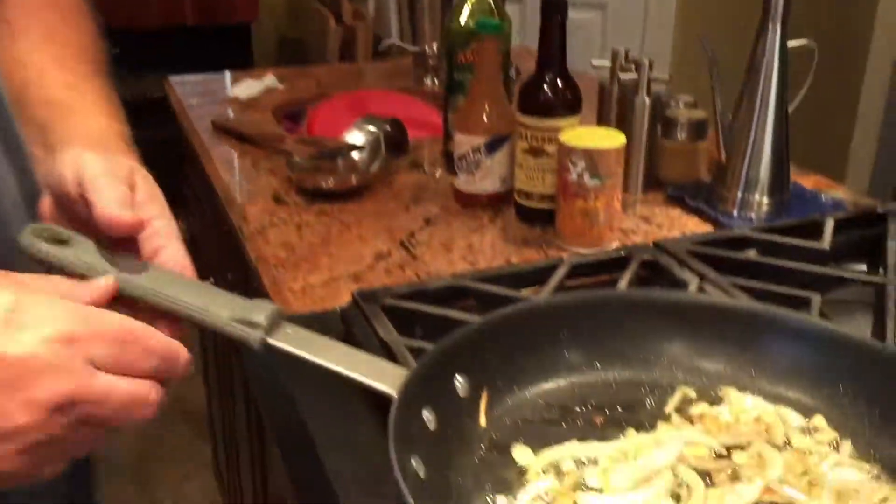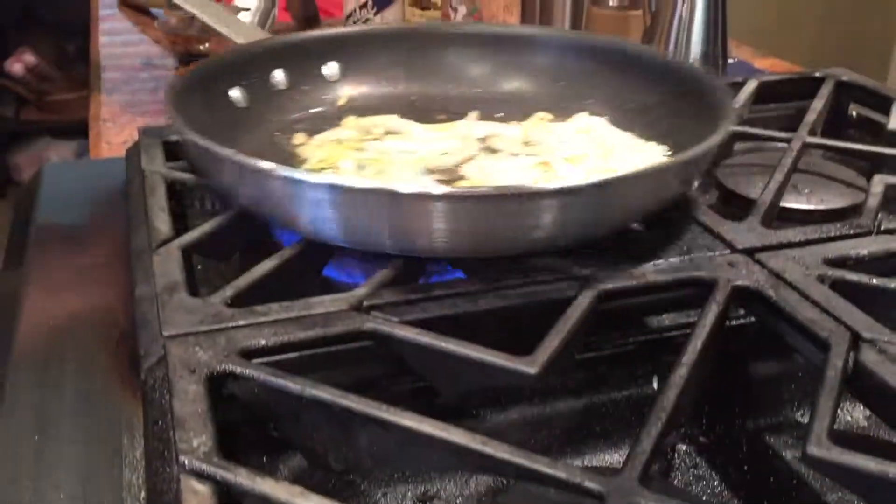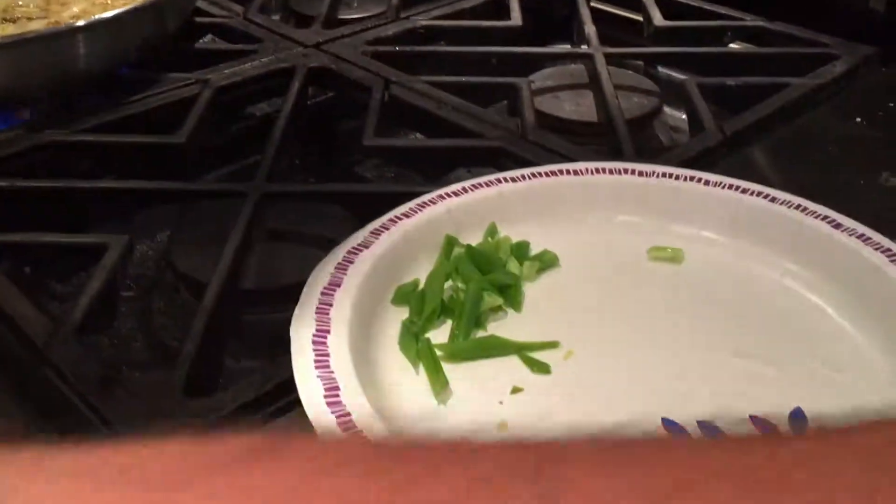All right, if you take a look, it's starting to slightly brown. You don't want to burn that garlic, whatever you do. We're going to come with the chanterelles.